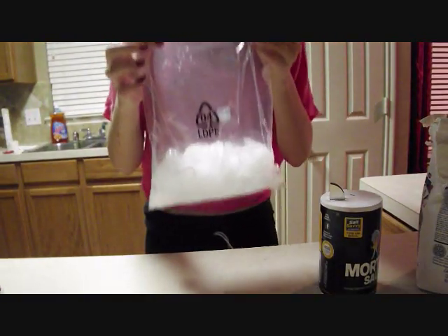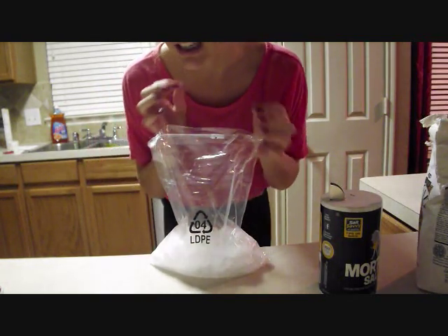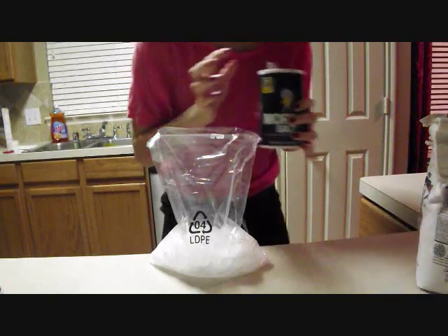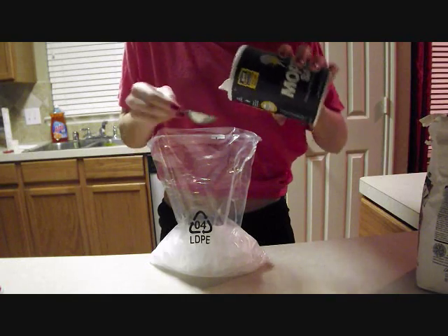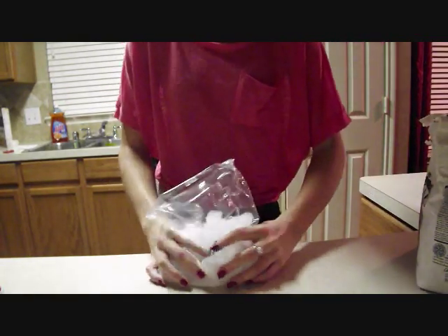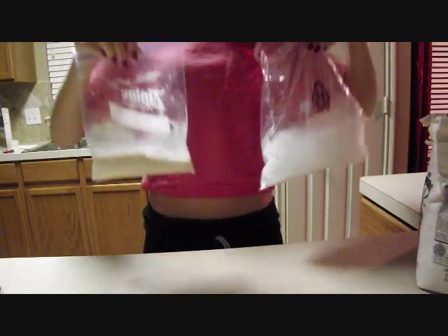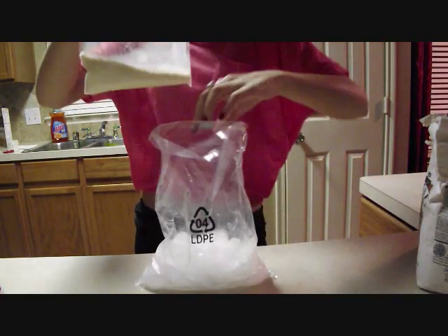Okay so we got the ice now, we just have to add salt. It says six tablespoons of salt but I really don't want to measure that. One, two, three, four, five, six — yay! It's supposed to be chunky salt but I don't have chunky salt, so we put our little plastic bag into the bag of ice, yeah, okay so we put it in here.